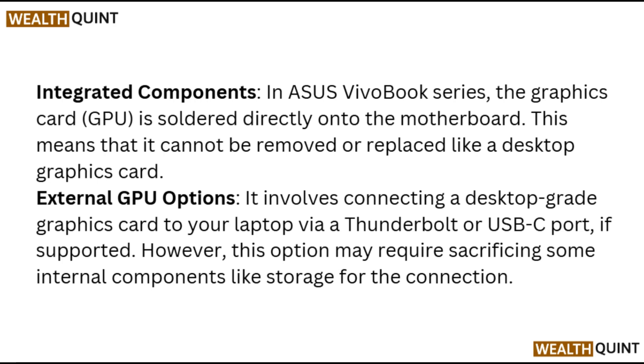Performance consideration: if your primary goal is improving game performance or graphic-intensive tasks, it may be more practical to invest in a new laptop with better specifications rather than attempting to upgrade an existing unit.